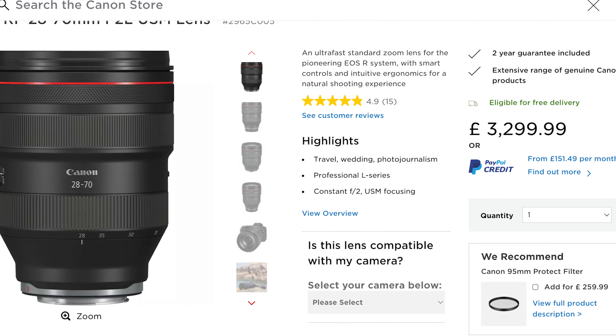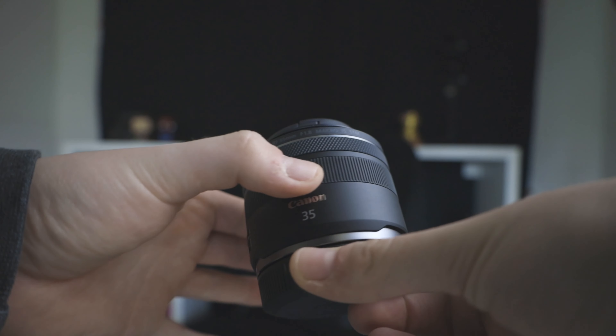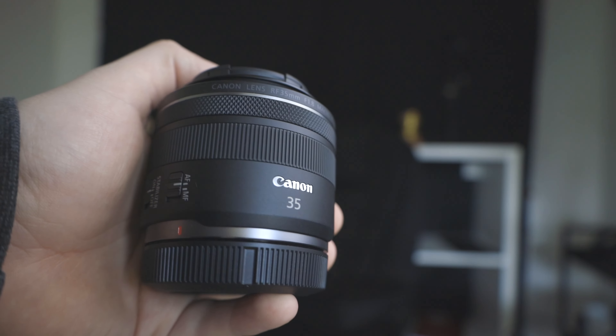Canon also have a 28-70mm f2 lens that costs three grand. The reason why it costs so much is because it's basically got three prime lenses in one - from 28mm all the way up to 70mm, so it's essentially a 35mm, 50mm, and 70mm all at f2 in that one lens. This is where we talk about what prime lenses are. Prime lenses are lenses that don't zoom - they have a fixed focal length. This is a 35mm; you can't zoom in or out, so if you want to get closer or further away from the subject you have to physically move your body forward or back to frame the subject.